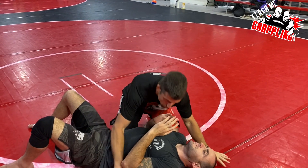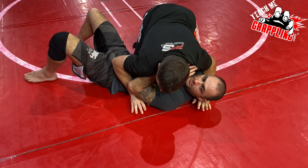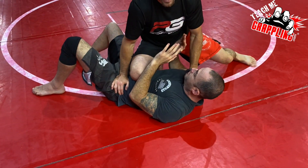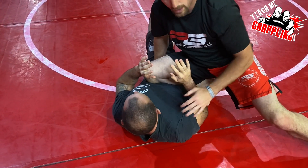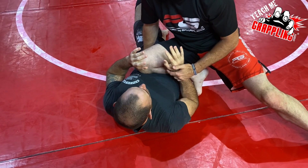The guy's got his elbows in. So what do I do? I'm here. I know he's got his elbows in. So what I'm going to do is try to wear this guy out. I'm going to post on him and go up to knee on belly. Once I go to knee on belly, he's going to have his elbows in. He's going to be doing things he's supposed to be doing at first.